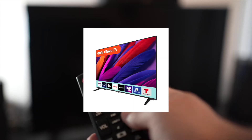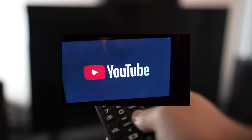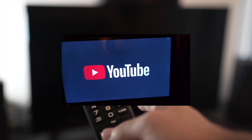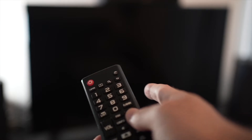I'll show you how to fix your TV having problems with the YouTube app. If the YouTube app doesn't even load, or everything lags and it's hard to control, I'll show you five tricks that you can try in just a few seconds to solve this problem. Let's start with the first one.